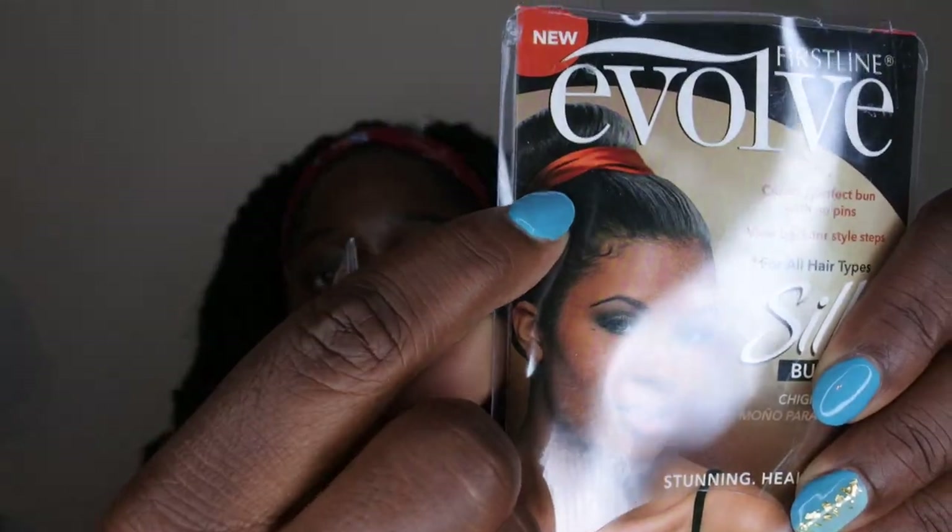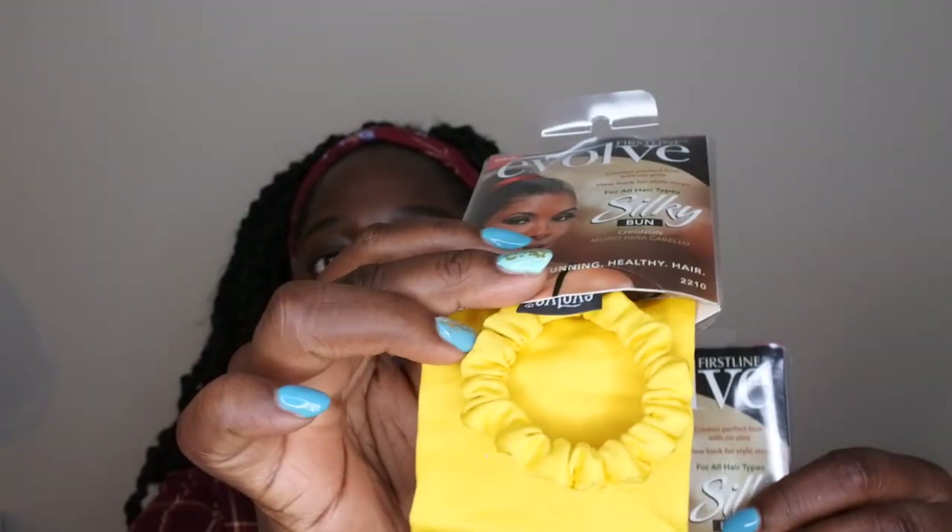I also found these cute hair accessories called Silky Bun. It has an elastic and you wrap the fabric around your bun, like the lady shown in the picture. I got a red one and a yellow one — just something simple to spice up whatever look I have going on.